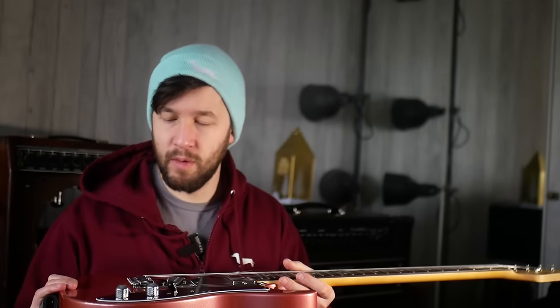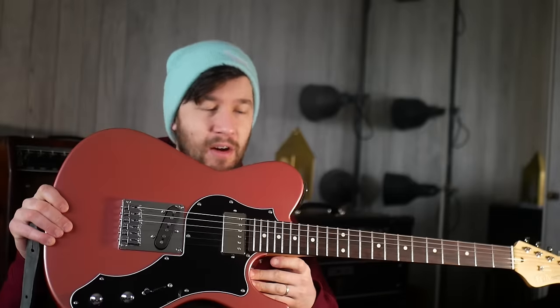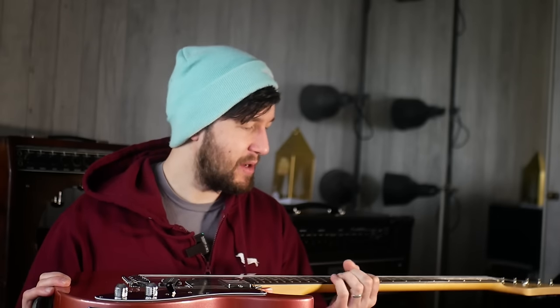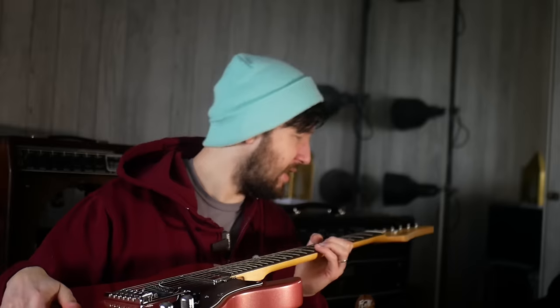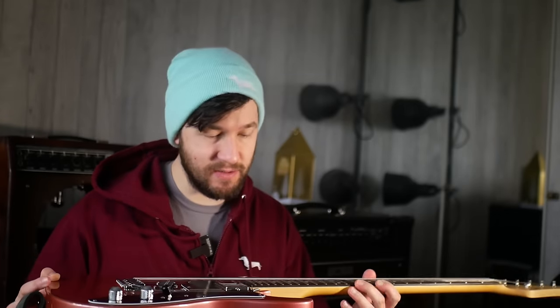I don't know if they've got some sort of agreement with Ibanez not to market these too hard, because they do make both an S-type and a T-type. If you were looking for an Ibanez AZ-type instrument but can't afford it, I also think these are a step above the Indonesian models from what I've played. There is a reason people still really appreciate the Prestige side of Ibanez - the Japanese do build really good guitars. The circle fretting system - I'm not sure if it makes a huge difference, but the guitar plays really well.